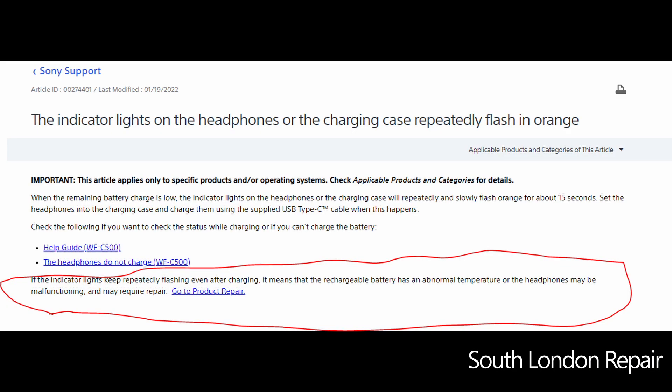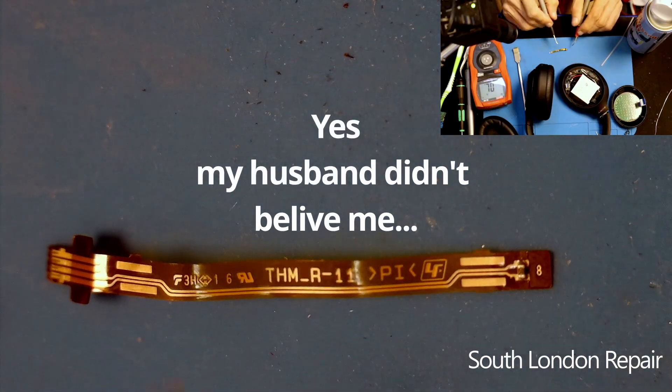I was right — my husband doesn't believe it, but I was good.